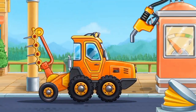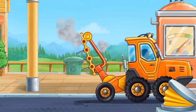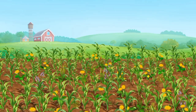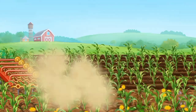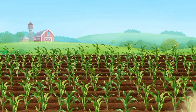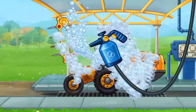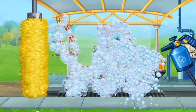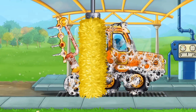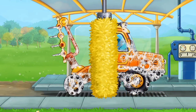First, let's fuel the Harrow Tractor. And now let's wash the Harrow Tractor. Move the brush to wash the dirt away.